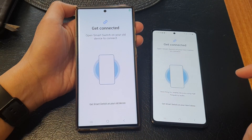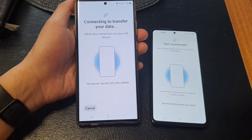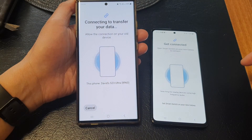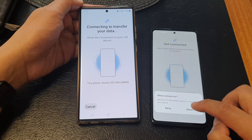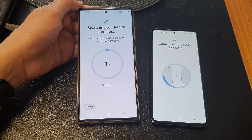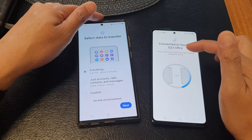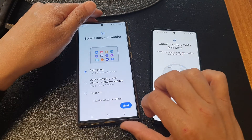The screen will say Connecting to Transfer Your Data. Tap the Allow button on the old Android device. The devices are now connected, and the S23 is searching through the library on the old device.